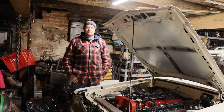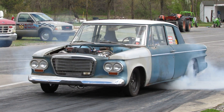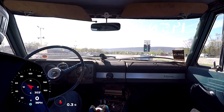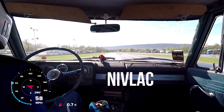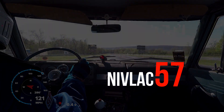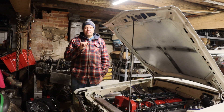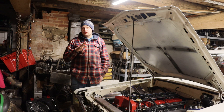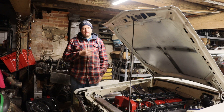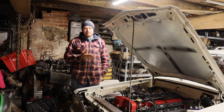Today on the Nivlak 57 YouTube channel, we're going to review the Max ECU. To start this video off, I just want to remove any doubt of any inherent biases you may think I have. I've used Megasquirt, HP Tuners, Speed Duino, Holley, and a few other ECUs. This is just my experience. I'm not being paid by Max ECU whatsoever.